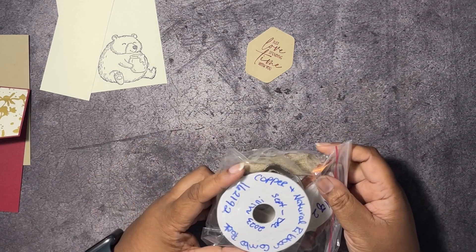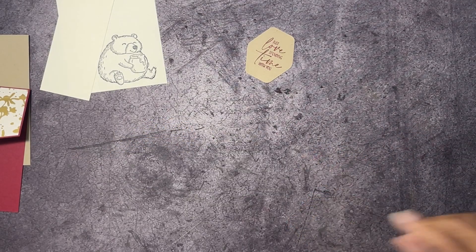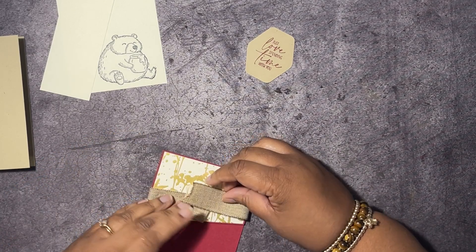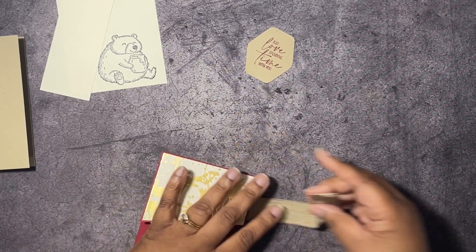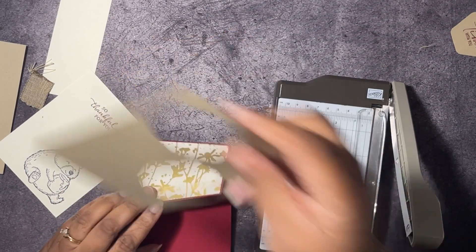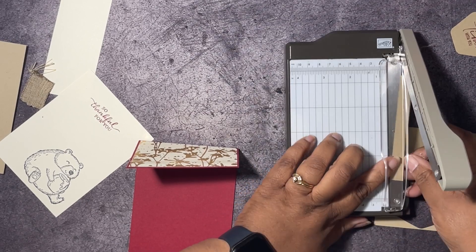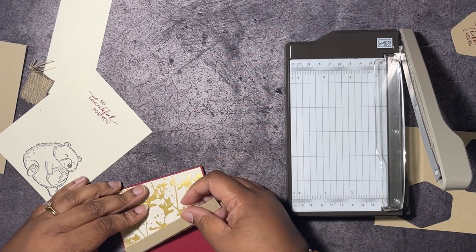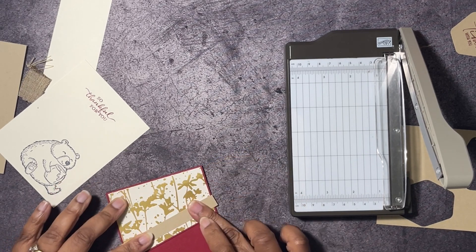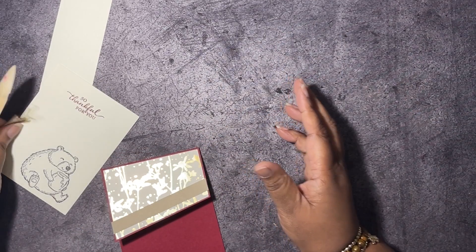While we let the ink dry, I'm going to get some ribbon. I have the copper and natural ribbon combo pack from the mini catalog, which will be retiring soon. I didn't use much of it so I'm trying to get some use out of it. I'll wrap a length of it around our card front, cut a half-inch piece of Crumb Cake to cover the ribbon join. The ribbon just wasn't doing what I thought it would, so I'm going to cut a bunch of this part out.